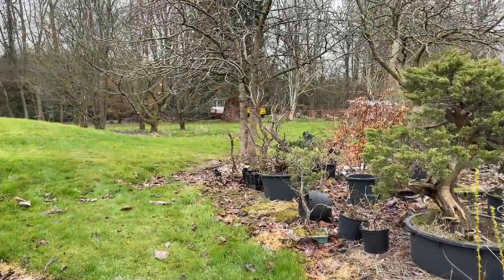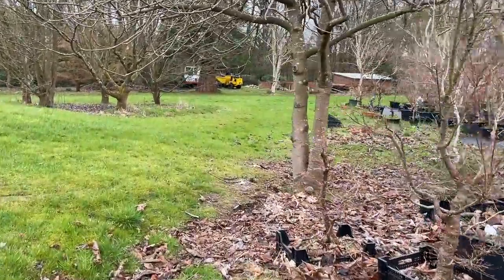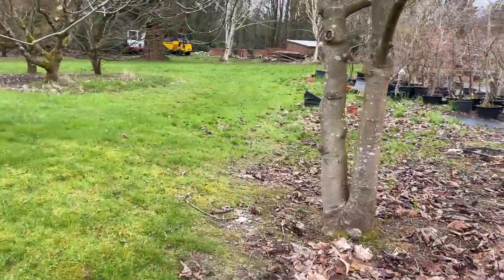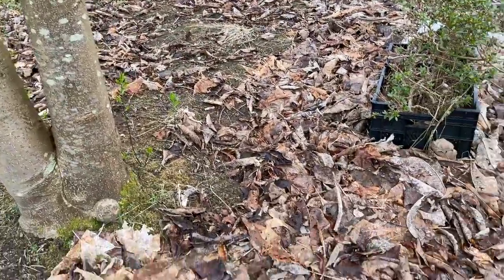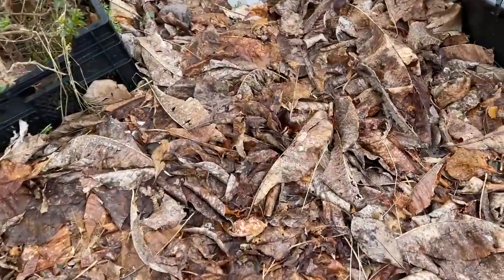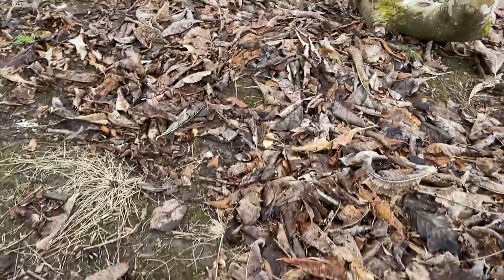I thought I'd just say something about recycling activities. We compost all the leaves that you find on the nursery. I'm under a large magnolia tree and all these leaves — you must be wondering what we do with them. So these leaves are never wasted.